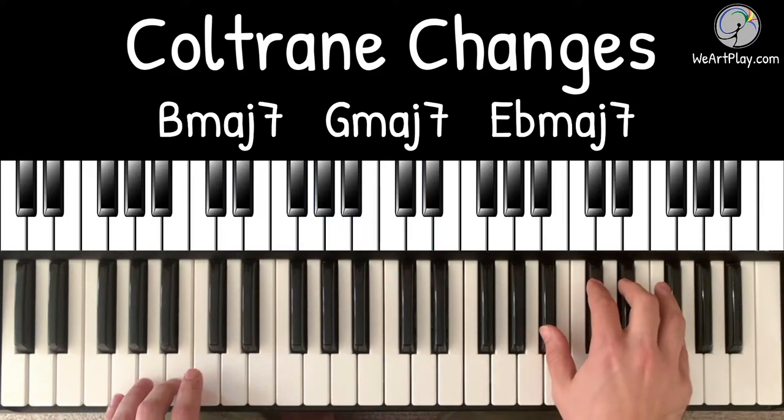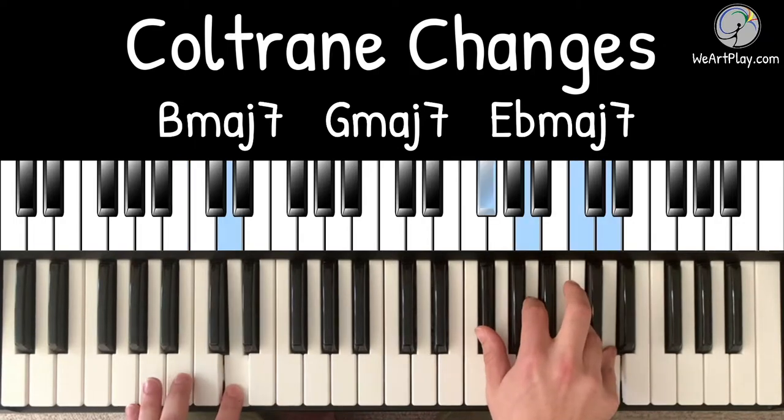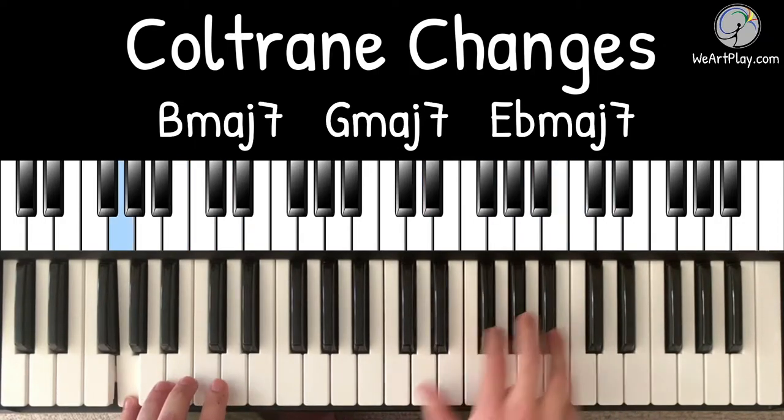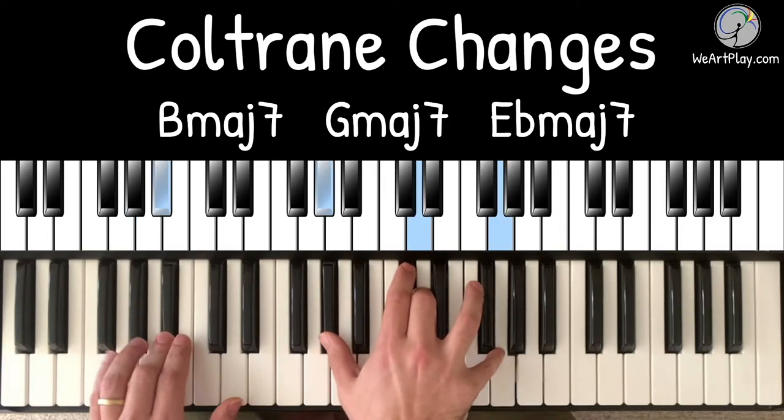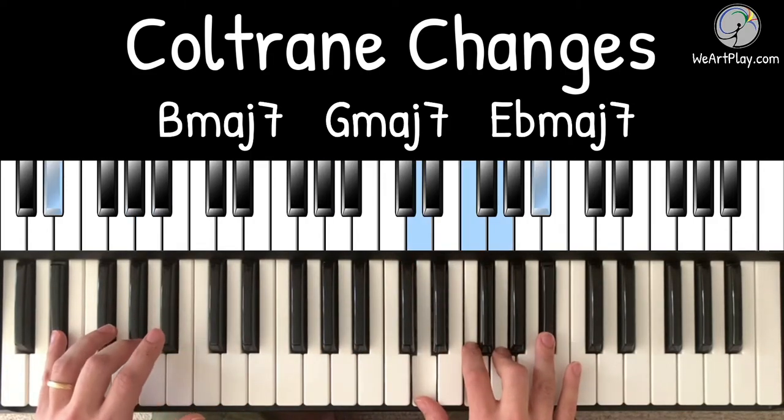Watch the left hand. We're going to use a 5-1, again 5-1, to approach G. Nice and simple. 5-1 to E flat.